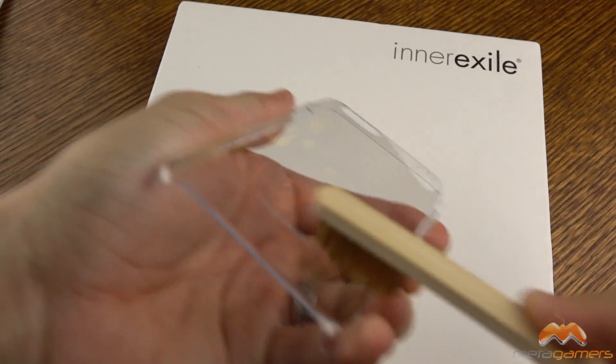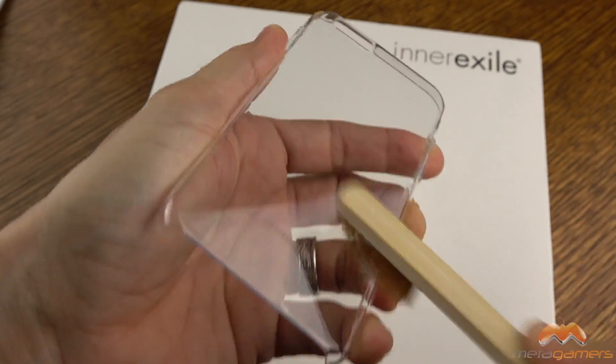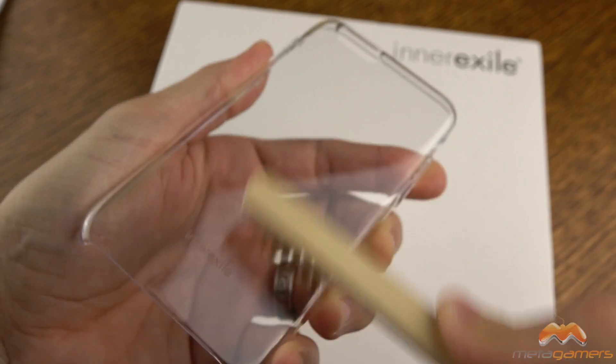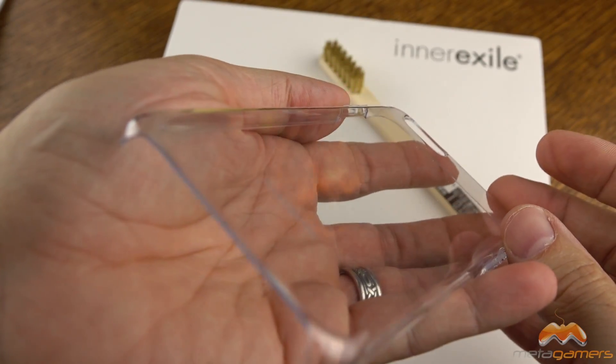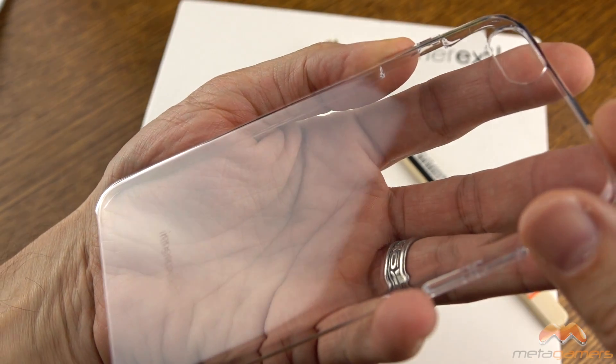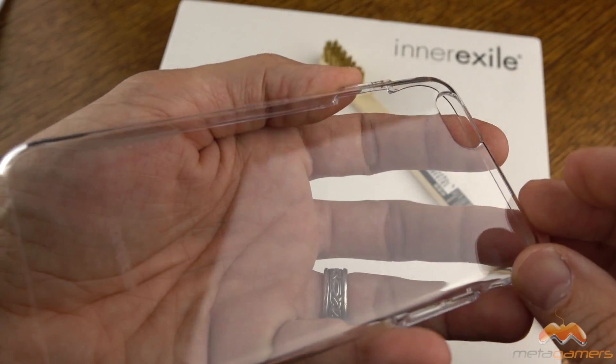These micro-capsules that are kind of fused on this case will, as I understand it, rupture open and self-heal. So take a look here, because you're not going to see any scratches or even an indication of scratches whatsoever.